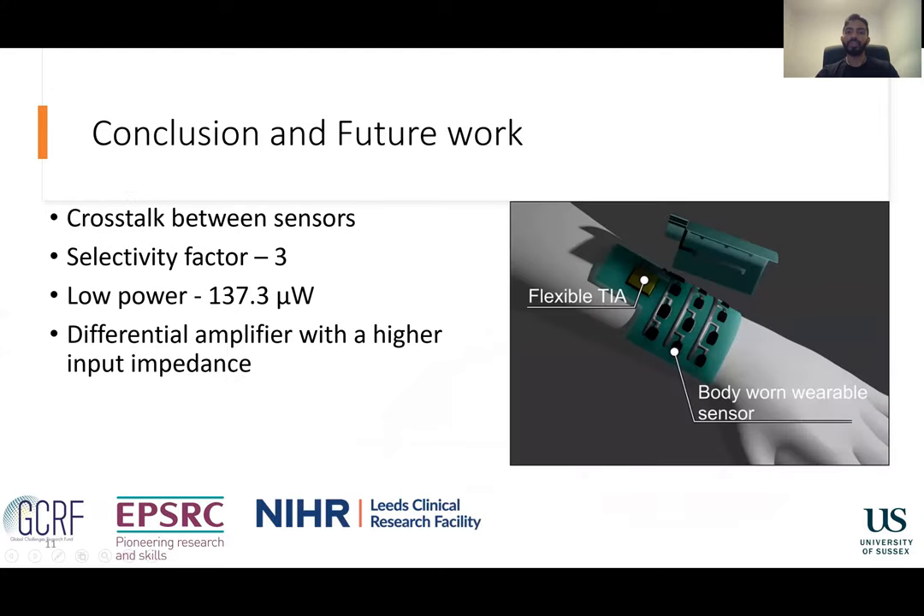Although these flexible trans-impedance amplifiers are affected by crosstalk, they have a selectivity factor of around 3. They also have a very low power consumption which can be advantageous for most wearable applications. If better selectivity is required, a differential amplifier with a high input impedance is preferable. But for circuits that do not need high selectivity, this minimalistic and less complex approach is better suited.